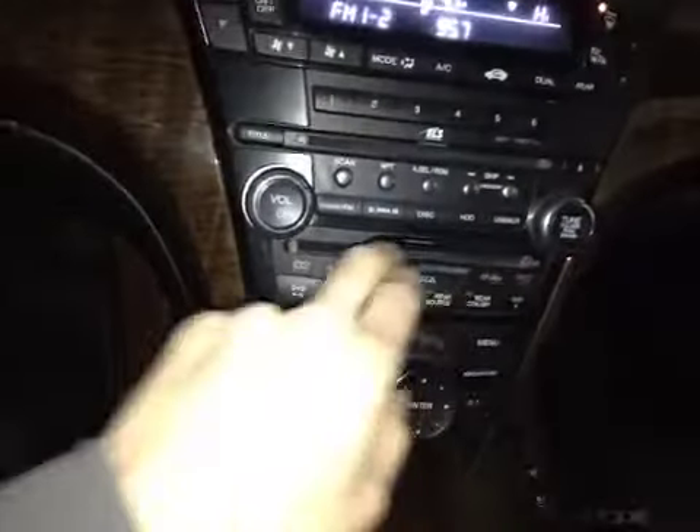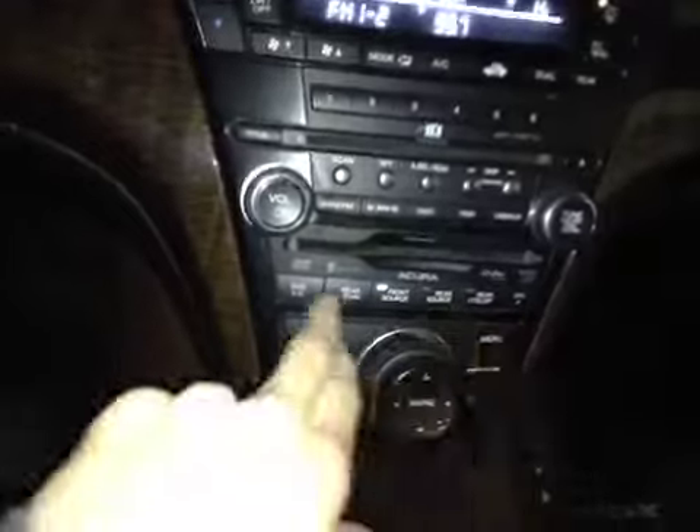Below that we have your climate control with your dual air zone options as well as your heated mirror button. Below that we have your main radio head unit as well as your DVD reader, with all your DVD controls located here.